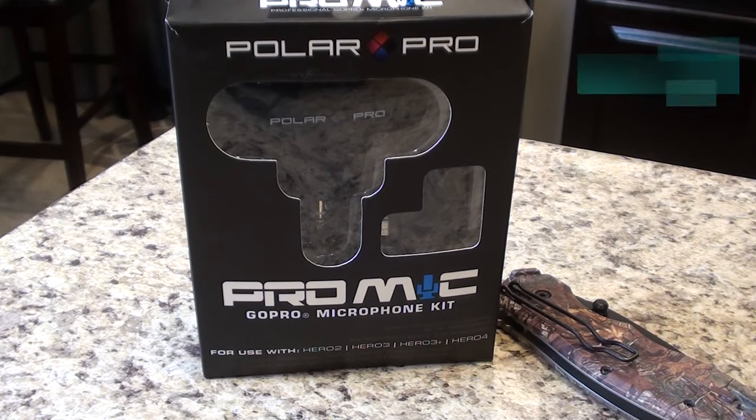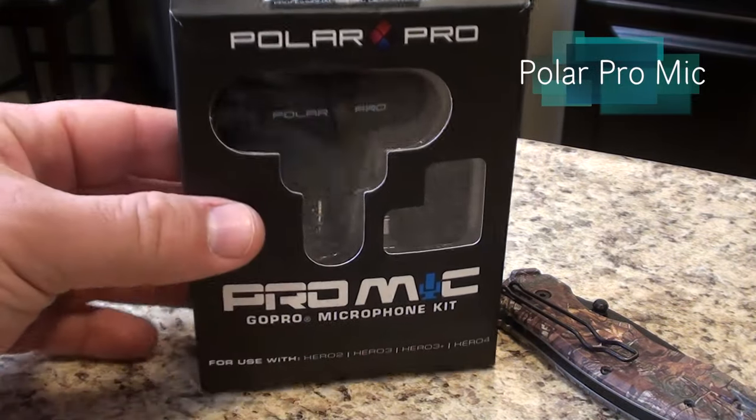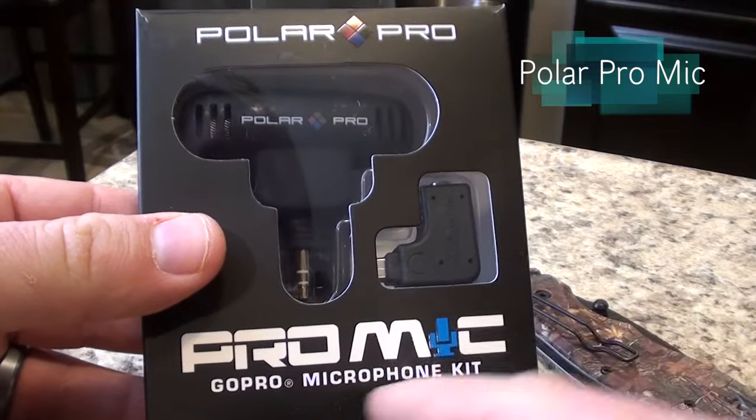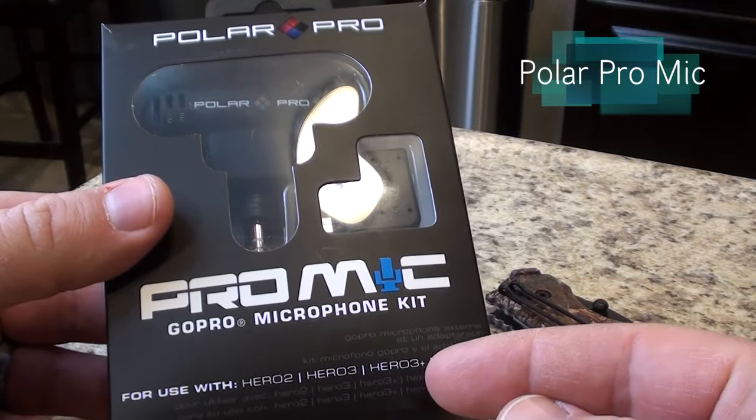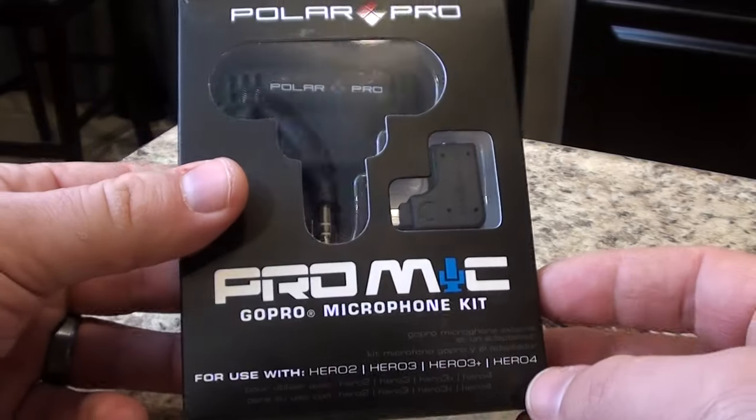In this review, we have the Polar Pro Mic Kit, and this is for the GoPro. It's used for the Hero 2, 3, 3 Plus, and 4 GoPros.